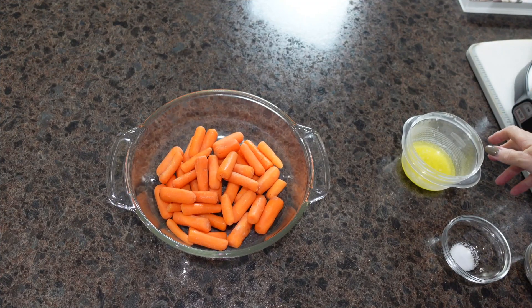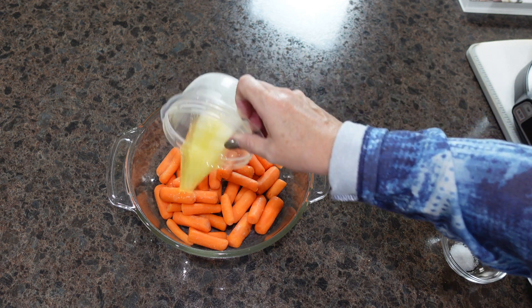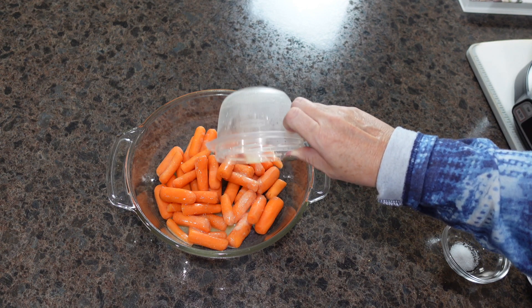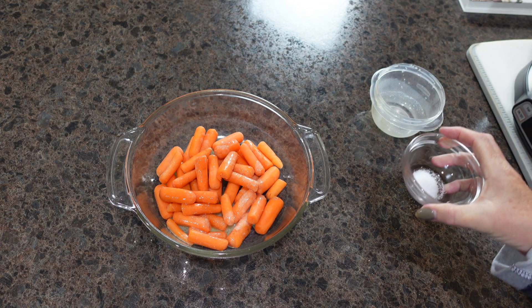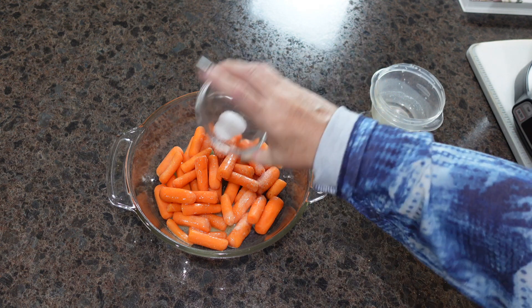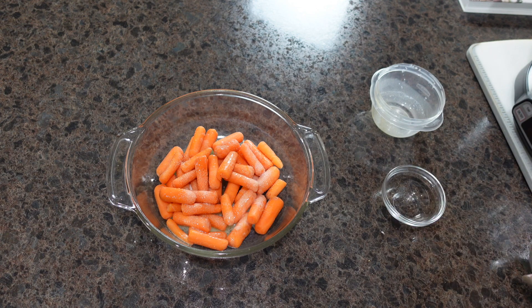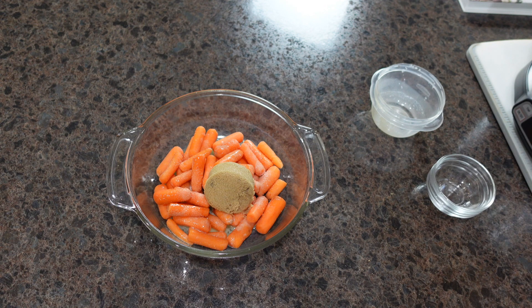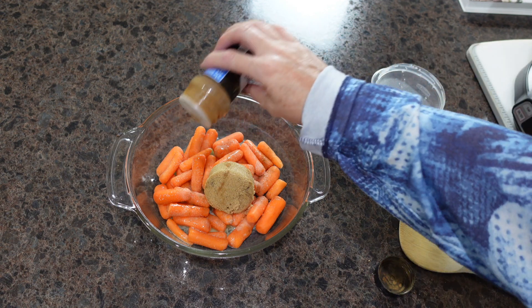It is several hours later and our beef tips are finishing up. I'm going to go ahead and make some sides. I'm going to start with some roasted carrots — I found this recipe on Pinterest and will have it listed in the description box below. I've added melted butter, some salt, some brown sugar, and cinnamon as optional, so I'm going to spread just a little bit of cinnamon around as well.